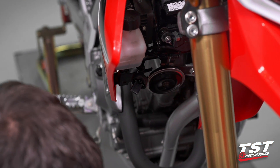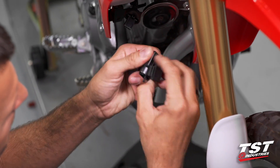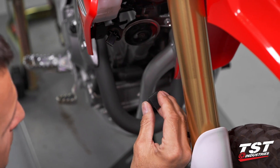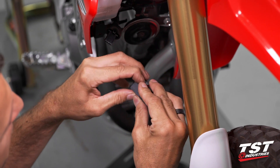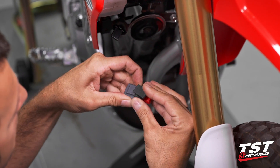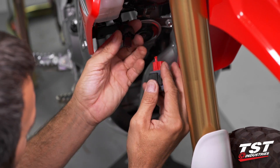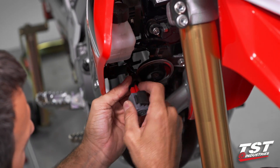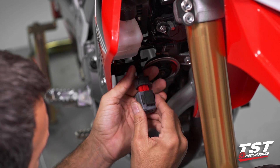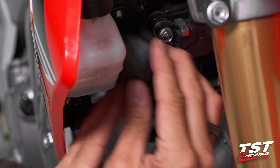Now we'll grab this rubber keeper, take it off the OEM setup, and get it installed on our relay in the same fashion. Plug this relay in — it plugs in the same way as the OEM relay. Slip the boot over and get it back onto those tabs on the frame.